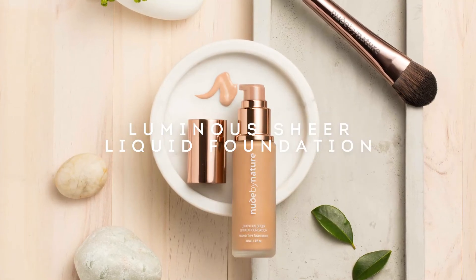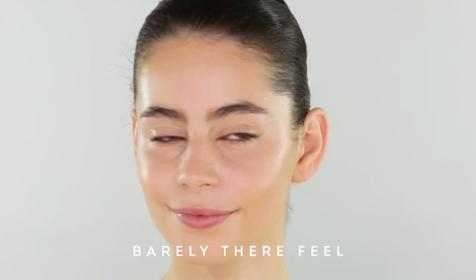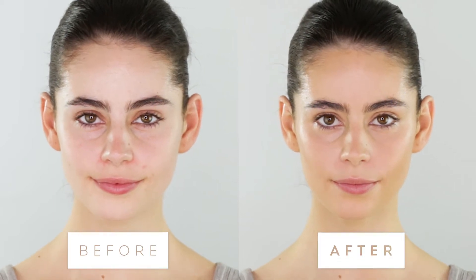If you want a foundation that's going to provide a natural, dewy, radiant glow and barely there feel, our Luminous Sheer Liquid Foundation is the perfect choice. It offers a sheer light to medium coverage and actually helps improve the skin's natural radiance.